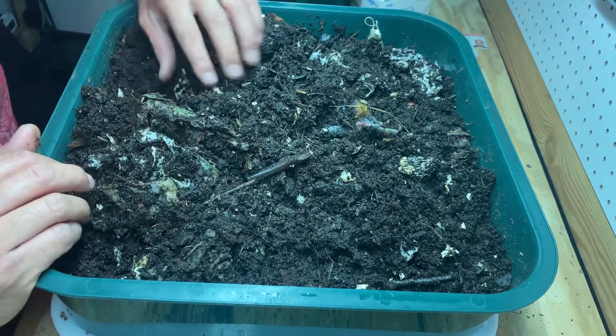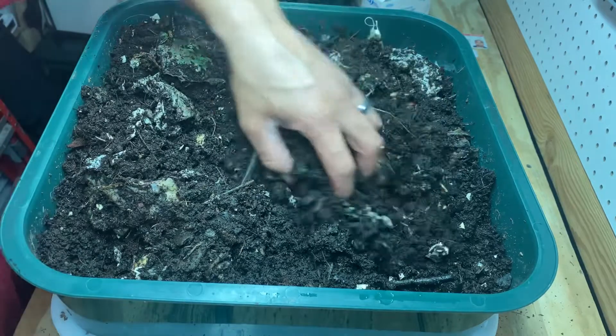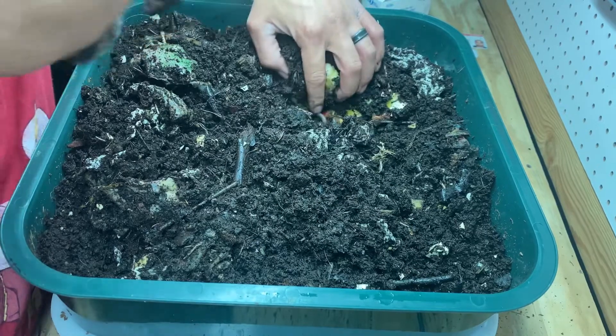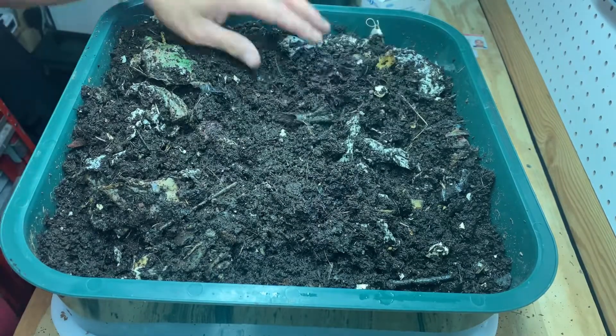There's still a little bit of a banana peel left here, and this area is full of worms — they're eating the apple core. Nothing over here, and this is the newest food I just put in today. Let's see if the worms have migrated here. Yep, there's already some worms eating this up, so this is pretty neat.